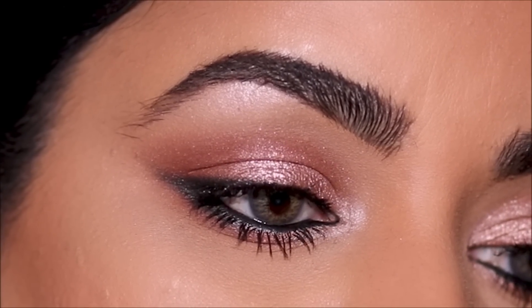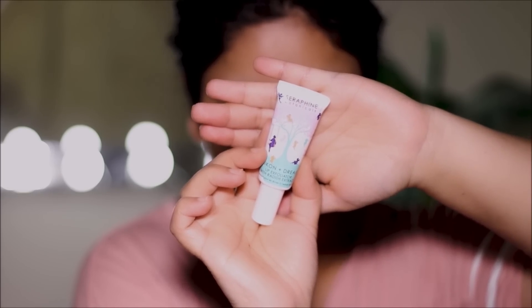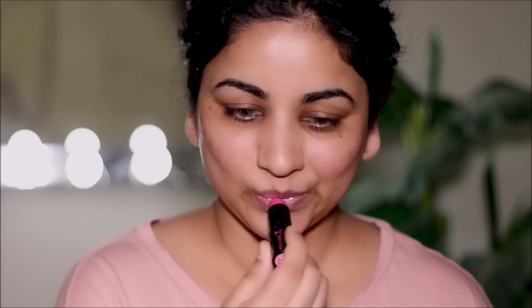My lenses are from Melon Color and I've listed that in the description box below. I'm going to start by prepping my skin. I'm using this lip scrub by Serafine Botanicals, just going to use it on my lips very gently to scrub off some of that dead skin. And then to keep my lips moisturized, I'm going to be using the Wet and Wild lip balm.